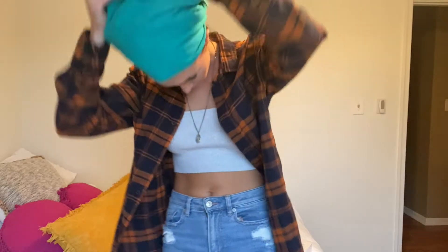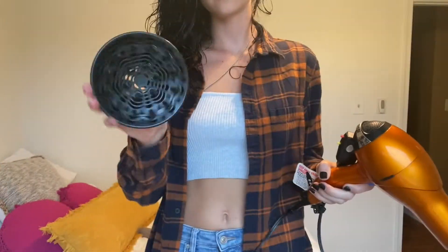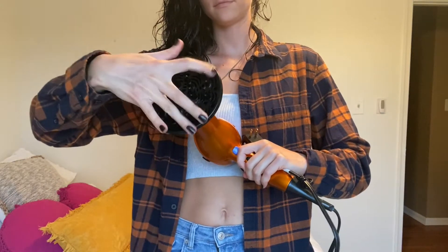I did my makeup in the meantime, painted my nails — whatever you've got to do to pass the time. So it has been 45 minutes. My hair doesn't look it, but it is just about three quarters of the way dry, and you can see the curls were already drying into shape.